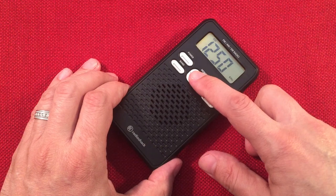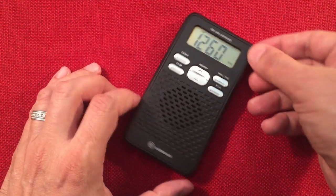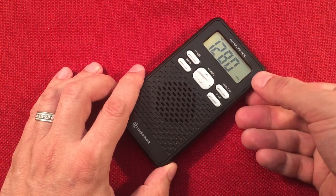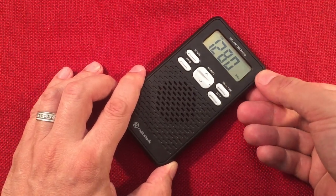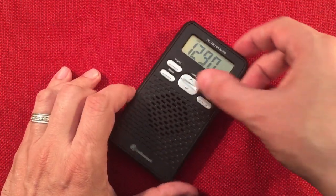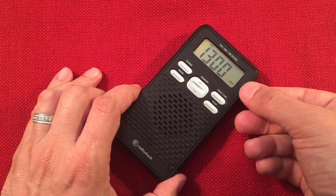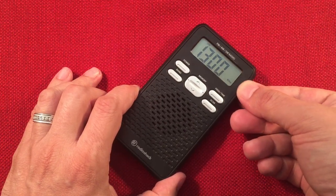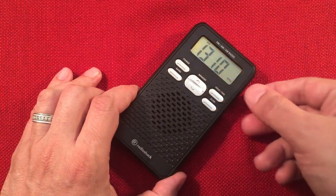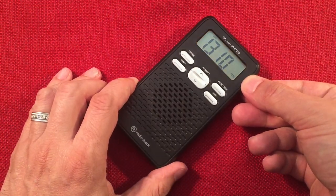1240 WSBC Chicago. Then another birdie tone on 1280 — not a station I usually listen to, but it's there. 1300 WRDZ La Grange, Illinois. Another birdie tone on 1310 WIBA Madison, Wisconsin.